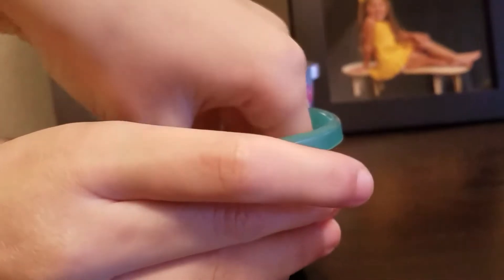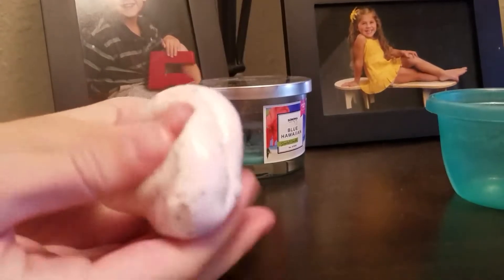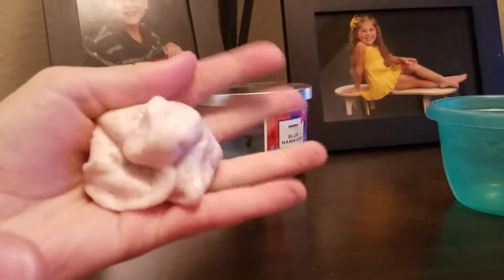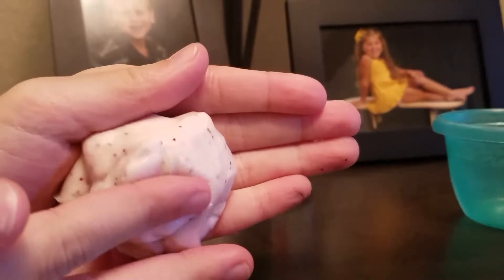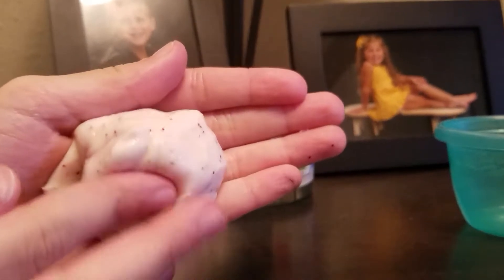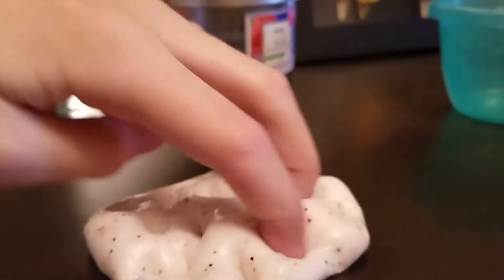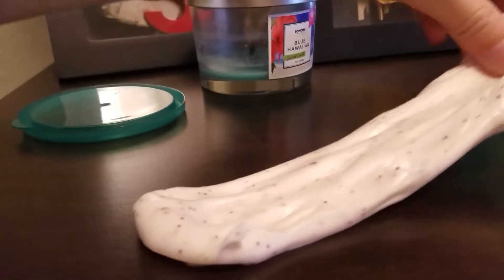So first we have this one and it's white with glitter. It's actually only a little bit but it's really fun to play with. Let me get a good view of it. So that was this one.